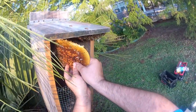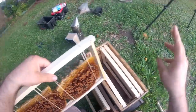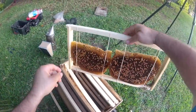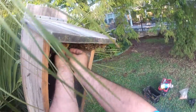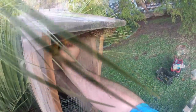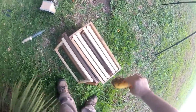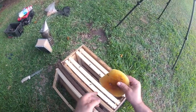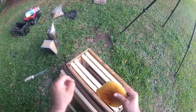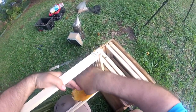Pull that out. This just might be our last comb section right here. This one's kind of falling apart a little bit. Shake those. I didn't really look for the queen — oh well. She's either in there or in the duck box. This has a little honey on it, we'll go ahead and give that to them.